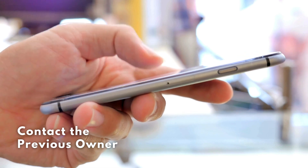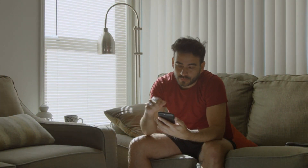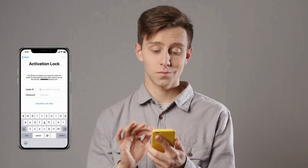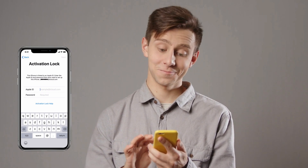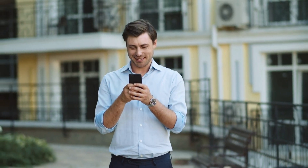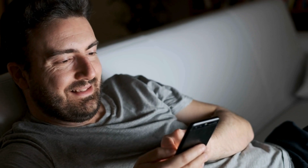If you've bought a pre-owned device and it's locked, try contacting the previous owner — they can remove the device from their iCloud account remotely, which is the simplest and most straightforward method. These methods are effective because they follow legal guidelines and respect the rights of device owners. I remember the first time I encountered the iCloud activation lock — it was a hand-me-down iPad from a relative who had forgotten their Apple ID credentials. After researching various sketchy solutions, I finally stumbled upon Safe Unlocks. It was a game-changer: straightforward and completely legal.